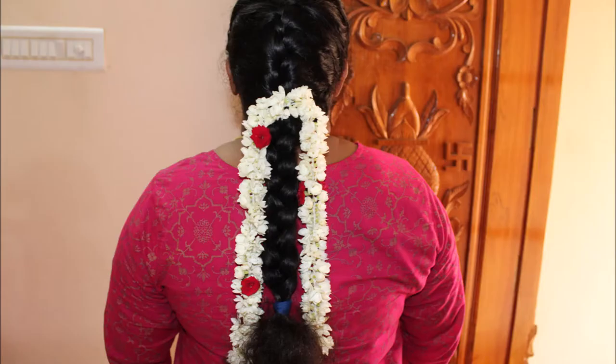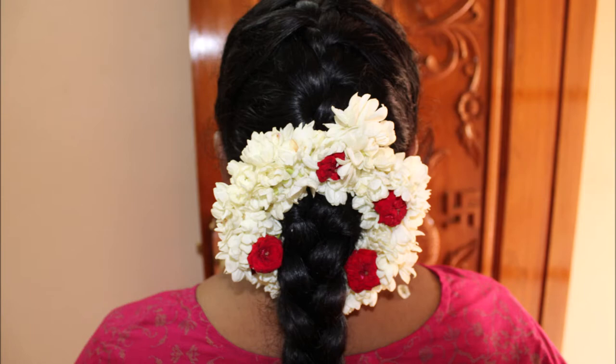If you have a French braid or a party, you will have a French braid. You will be neat and clean. You will have a traditional look.